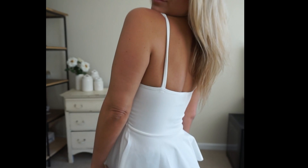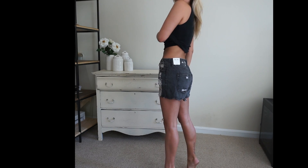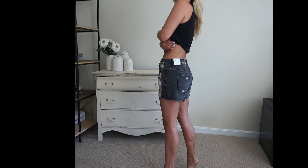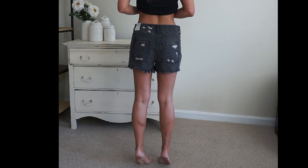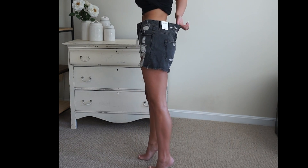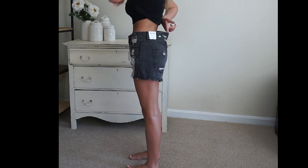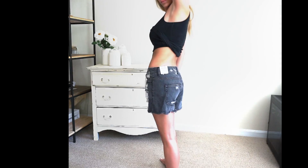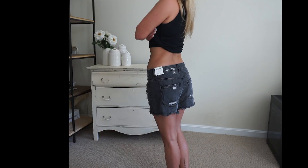In my last try-on haul a bunch of you guys wanted me to try on some of their shorts, so I'm going to try on two pairs today. The first one is the Bad Attitude denim shorts. These are looser or bigger than the normal fit, non-stretch and relaxed fit, and also a mid-rise. They're 100% cotton so they will shrink when dried. Unfortunately this style does not come in an extra small — it is only available in small, medium, and large. I would definitely recommend sizing a whole size down if possible.